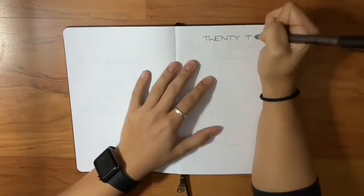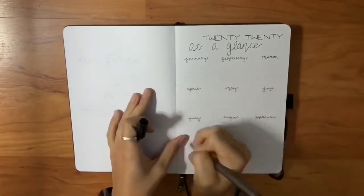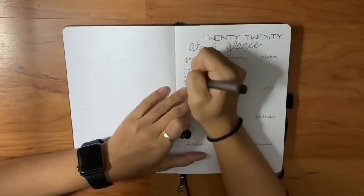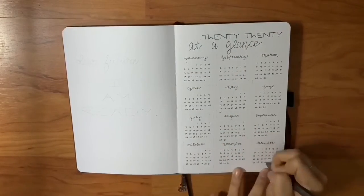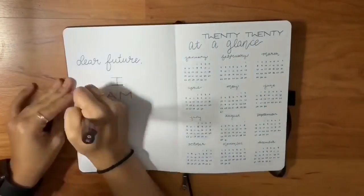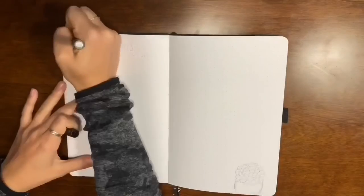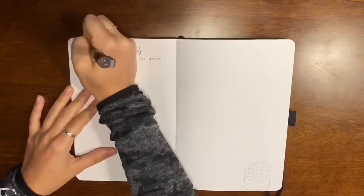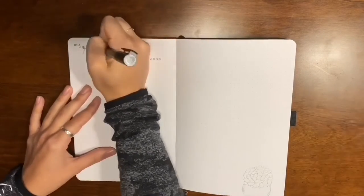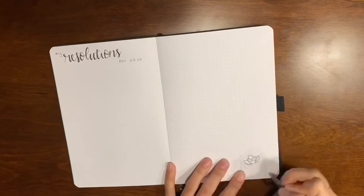Then we move on to my year at a glance, where I put the little calendar layouts of each month just so I know when dates and days of the week fall, all in one little spread. I also added the quote 'Dear future, I am ready.' Then we have my resolutions spread — pretty self-explanatory, titled 'My resolutions for 2020' — and over on the right I had a little succulent doodle.